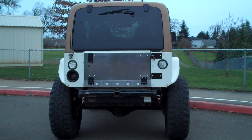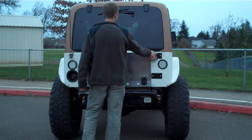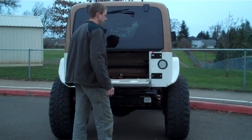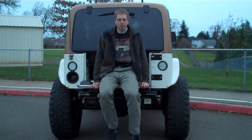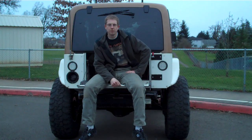Let me give you a demonstration here. This is the only kit out there in the market. Your tailgate will remain lockable and rattle free. No welder required, compatible with your hard top or soft top. With this increased aluminum plating, your tailgate can now hold 400 pounds.